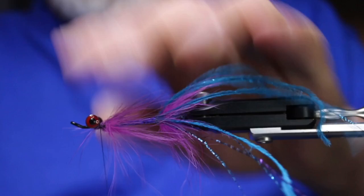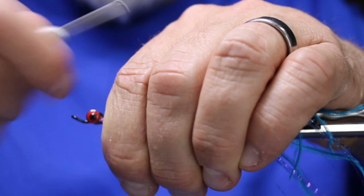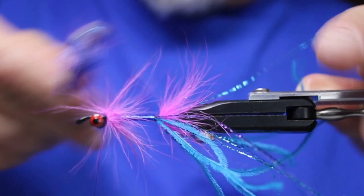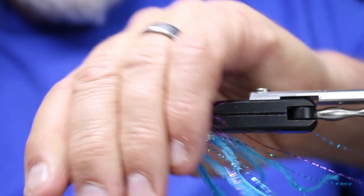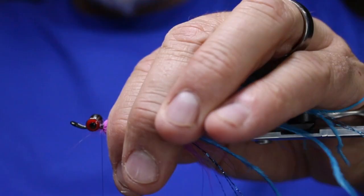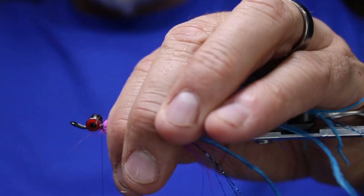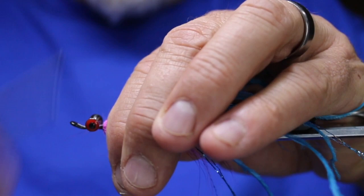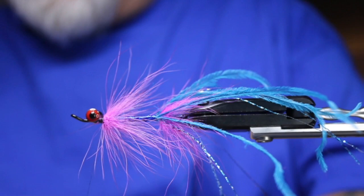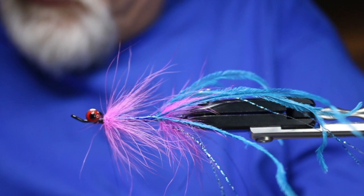Since there's no hook here I don't have to worry about my fingers in the back. I'll just go over top of that a bit — going back over top of that material. I'll take my brush and brush it backwards to make sure nothing's caught, then lay it back. Some more ostrich — three or four pieces for the top.